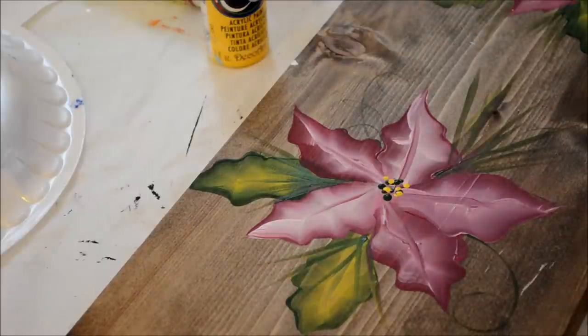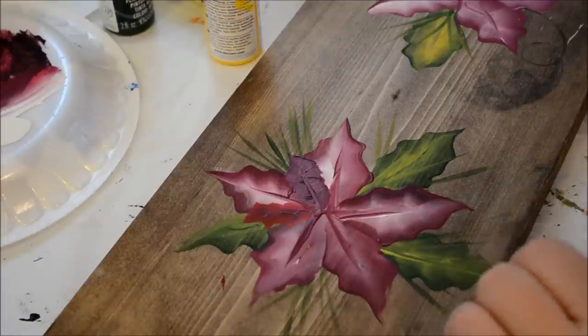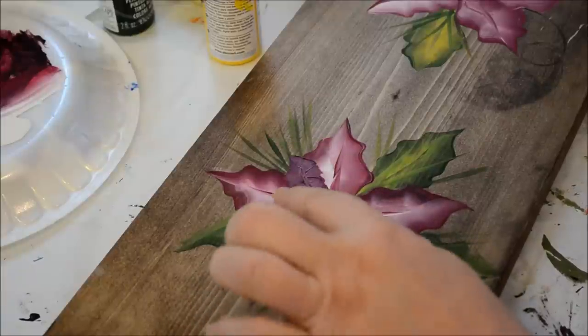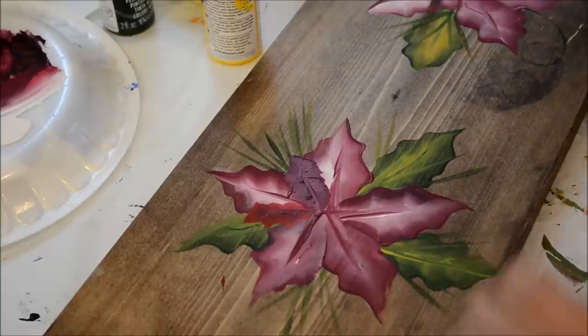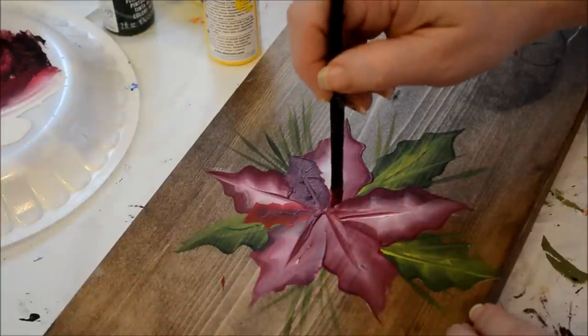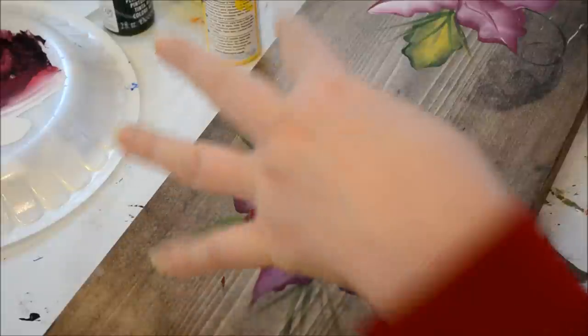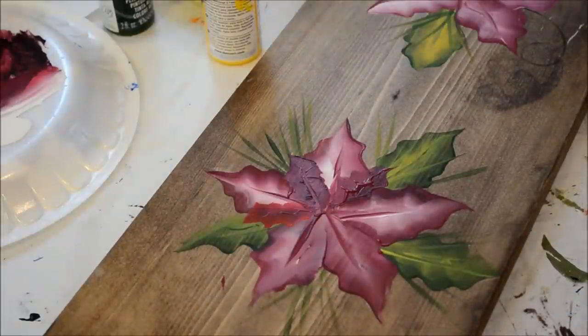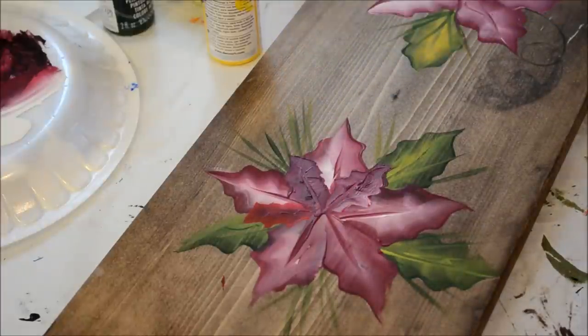Now we'll see if I can do a double poinsettia. I'm having a rough time doing a single, so a double might be way beyond my talents, but let's give it a try anyway. Here I'm attempting to do the double — you can see a couple little practice ones I've done. That one I added a lighter red and I didn't like how it turned out, so now I'm adding a deeper burgundy in the middle. I don't have a pattern. A lot of them have these little buds over top of the larger ones, and that's what I was trying to emulate. I'm not figuring out a good color to go over top. I guess I will do the white maybe on the outside, and then the darker burgundy.